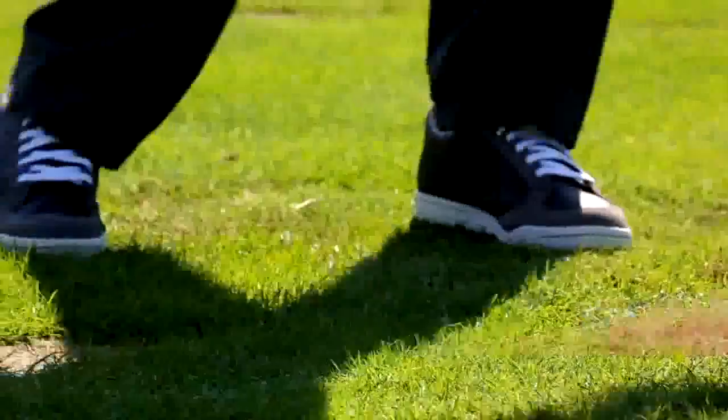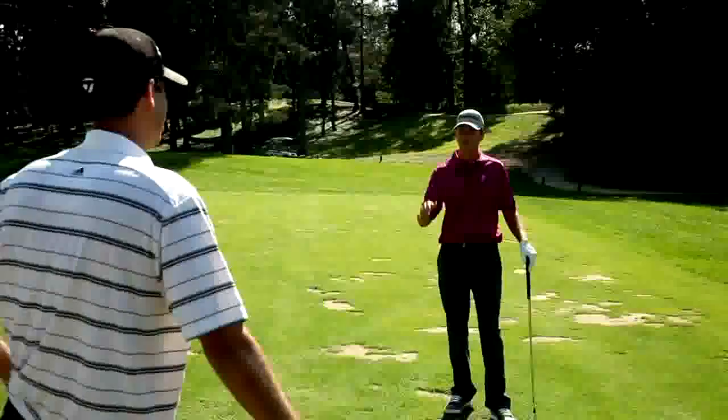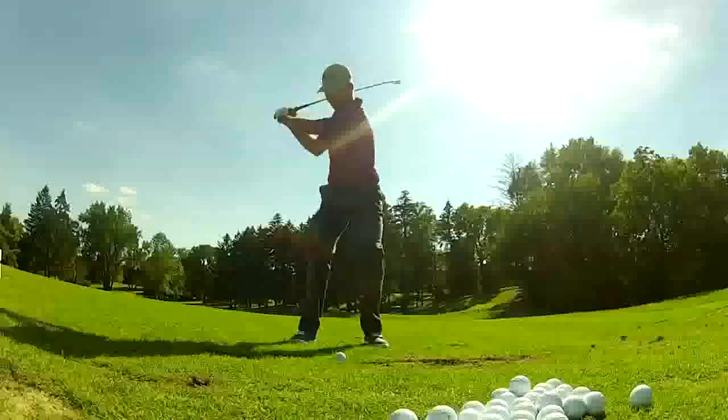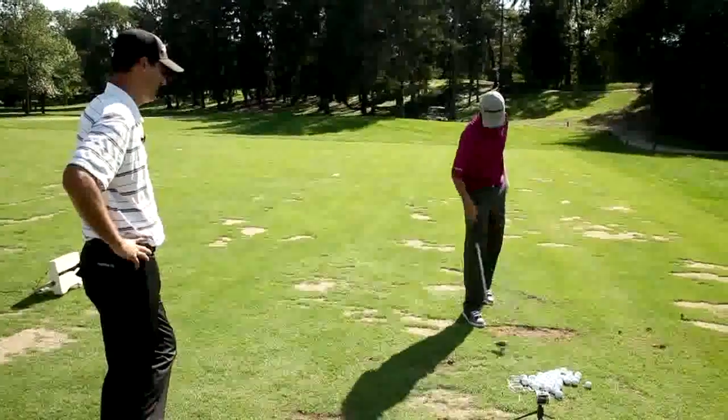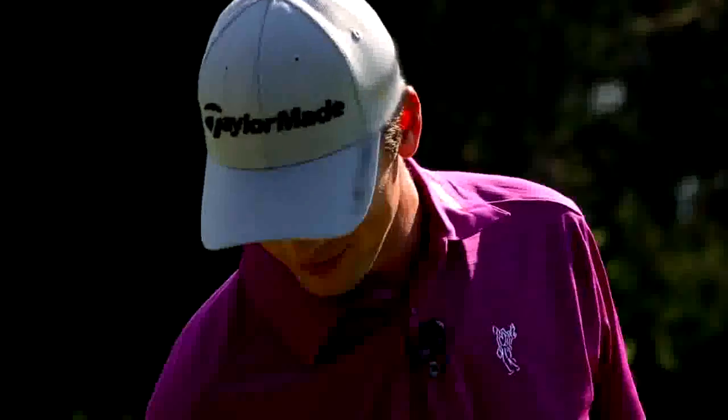That was a good one there. It's the same ball flight every time — everything was the same exact. I haven't been able to do that for years. That was pretty decent right there. That was kind of low on the face and it looked like it went a lot farther than the other ones.